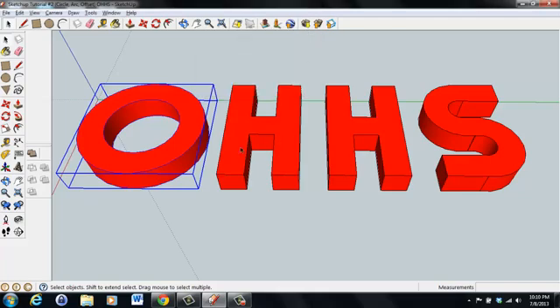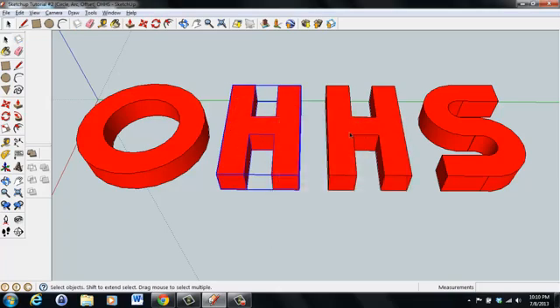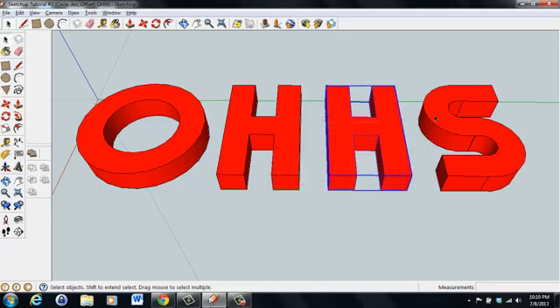Let's do that for the rest of the letters — we're going to make each one a component. Select the O, make it a component — that's component number 12. Make the second H a component, and lastly, make the S a component.